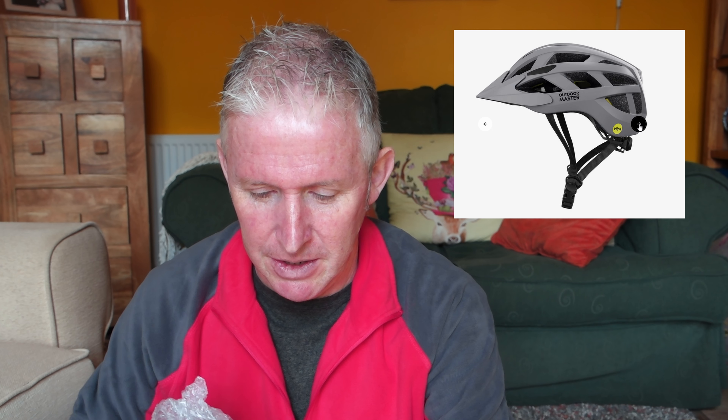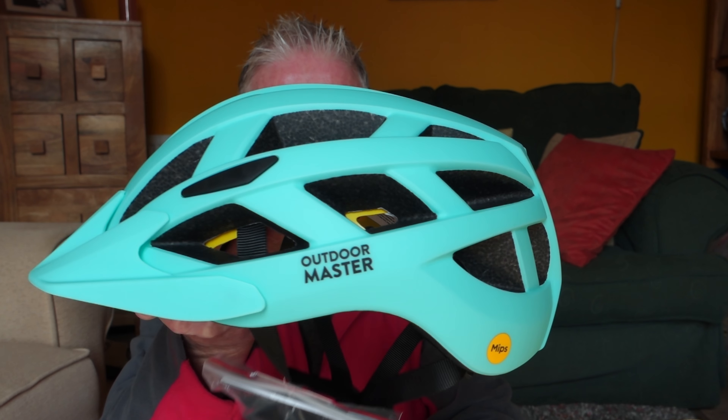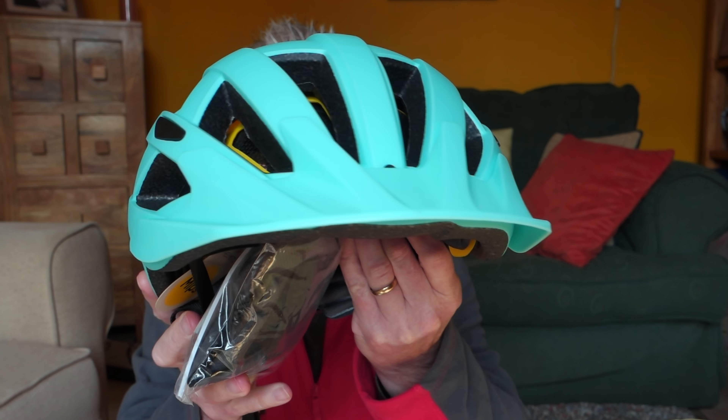So yeah, Outdoor Master. These come in 10 different colours and this one is mint green — I chose it because I think they look pretty cool. They did say what colour would you like to review, and of course you know me, I like bright colours. So this one is in a bubble wrap. Take out the bubble wrap and there we go — look at that. That's smart or what. Very smart.